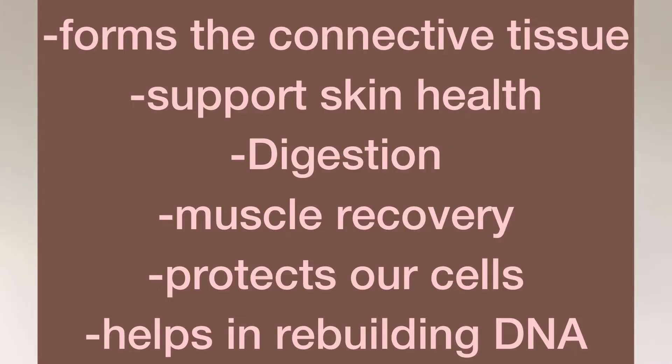Sulfur plays a big role when it comes to the human body. First it helps to form our connective tissue, then it also helps to support our skin, and it also helps when it comes to digestion when we eat our food. It also protects our cells as well as helps rebuild our DNA. So having sulfur in your body is very important. There are different ways to take in that sulfur — of course food is the best option and then there's MSM as a supplement.